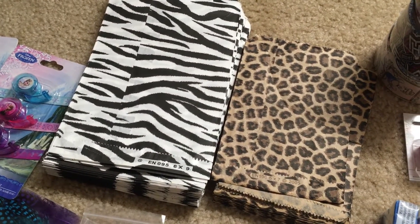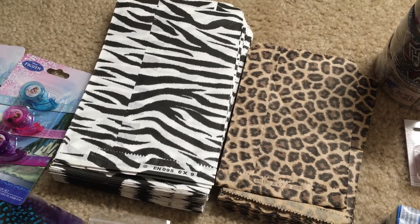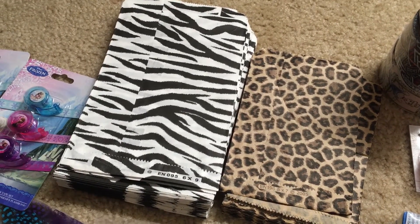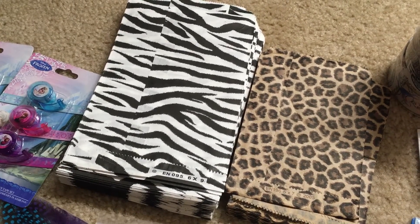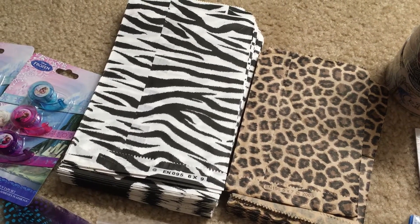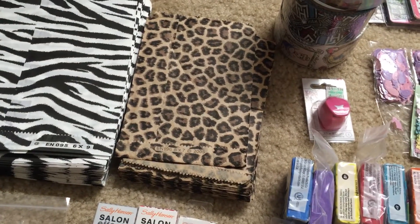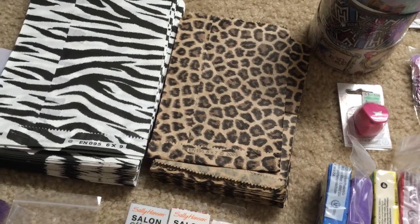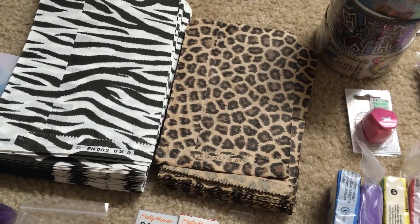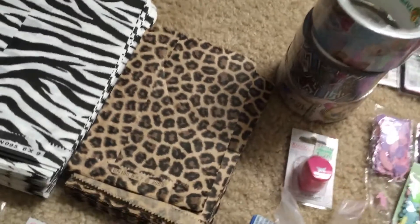These bags here — if you're selling glitter mixes or have a little store and you're constantly selling little things or doing swaps, these are really good for that. The zipper print bags are 6x9, there are about 50 of them. These ones are 5x7, a little cheetah print or leopard print — about 45 to 50 in there.